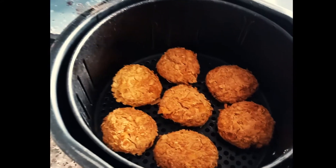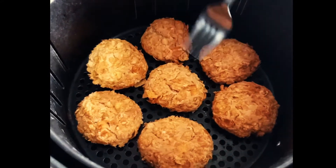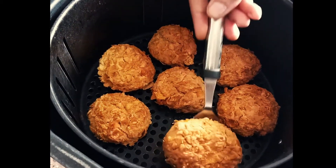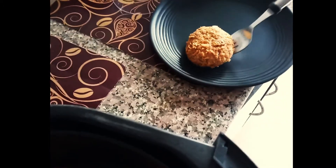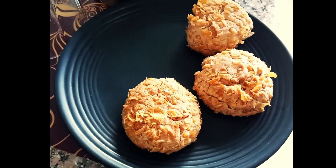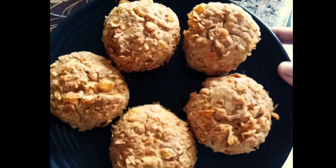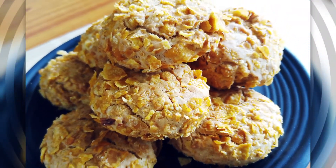Take out all the baked cookies from the air fryer and allow them to completely cool, then store in an airtight container. If you like my recipes, don't forget to share and subscribe to my channel. Thanks for watching — till then, stay safe, eat healthy, bye bye.